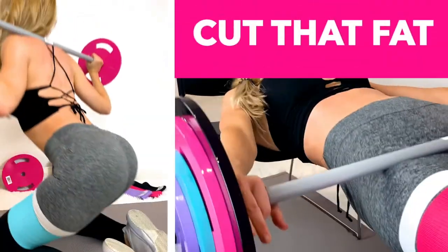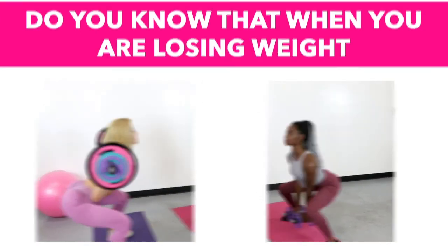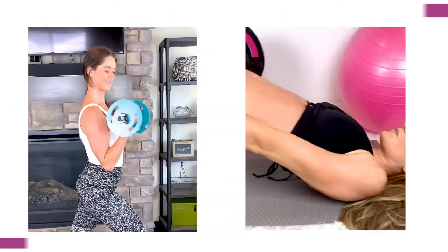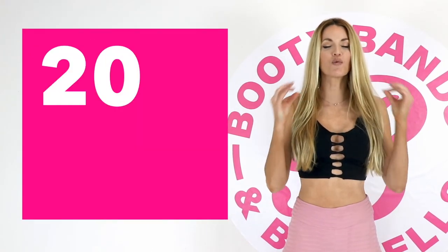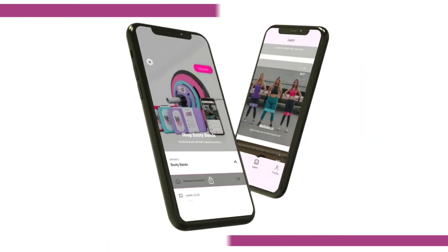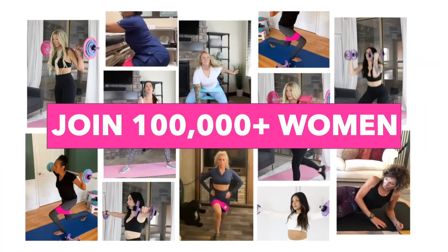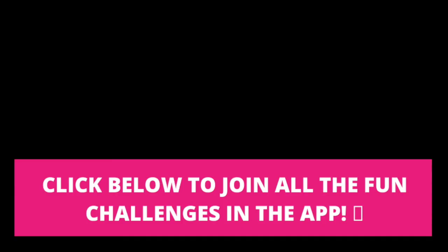Keep watching if you want to cut fat and keep your curves. Did you know that when you're losing weight you're actually losing three things: water, fat, and muscle — and losing your muscle is like losing your metabolism. Skipping meals and dieting can actually lower your resting metabolism up to 20 percent a day. The secret is lifting weights — maintaining your muscle will actually speed your metabolism up. The Booty Bands and Barbells program is designed to build lean muscle that will cut the fat and keep your curves. Put yourself first, act now — your new transformation can start today.